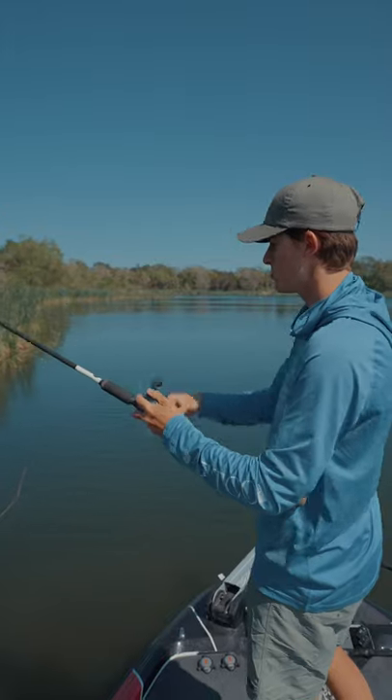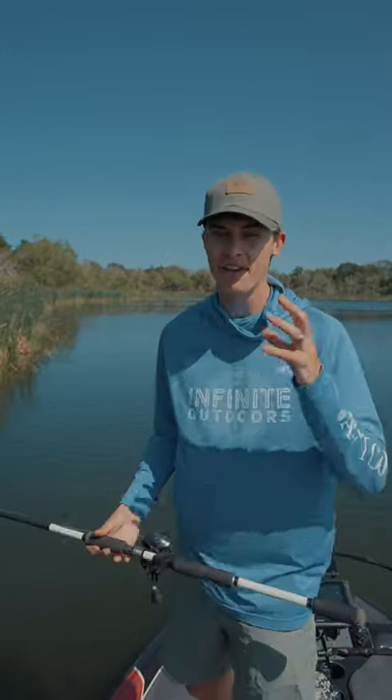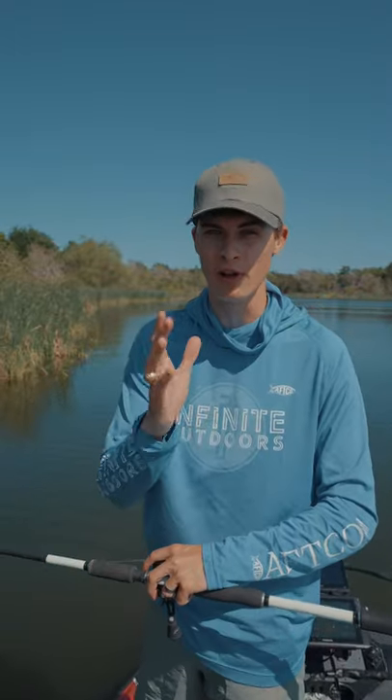Then give it one, two, or three hops, reel back in, and make another presentation. This is all about being efficient and fast to get the most presentations possible in front of those fish.